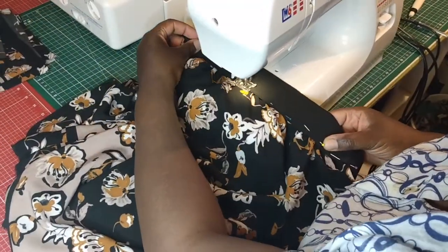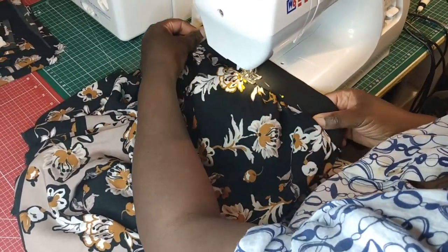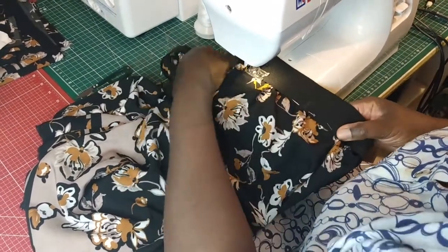Pull both ends of the elastic but not the fabric while you're sewing. I like to use the edge of my sewing foot as a guide so I can stitch in a straight line.